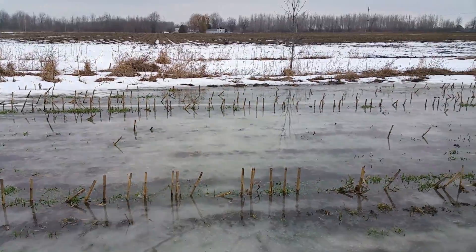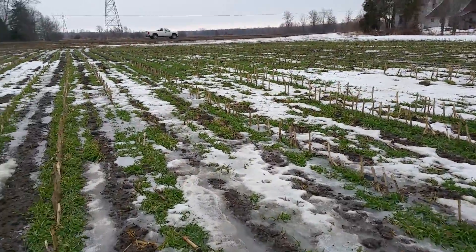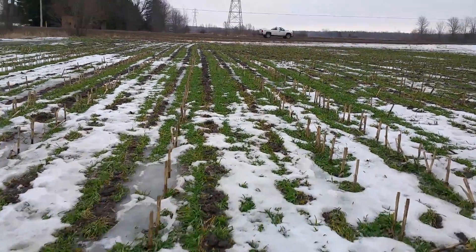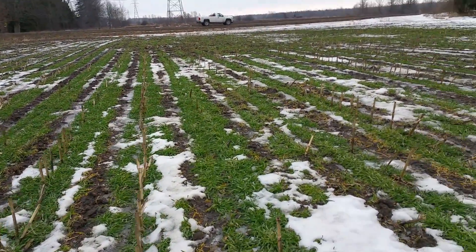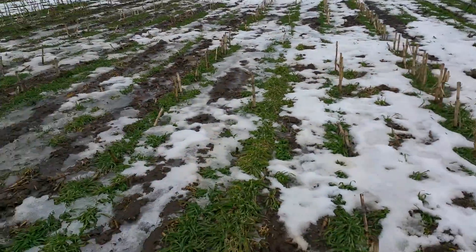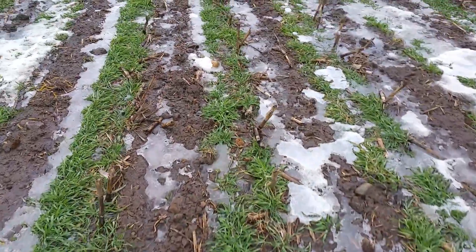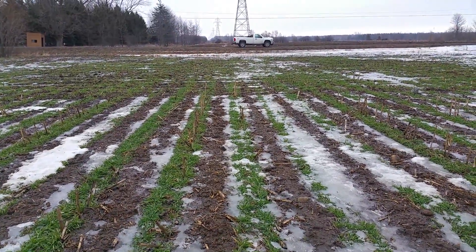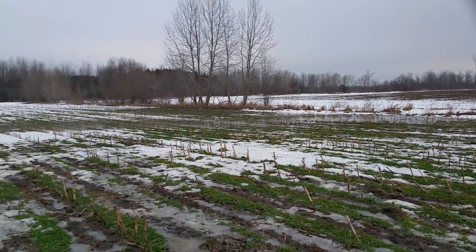Nice clean water coming off the strip-tilled field with cereal rye. Precision planted cereal rye cover, strip-tilled in between corn on corn. We've got two rows of rye in between the 30-inch strips. The water's coming off the field nice and clean — no soil loss.